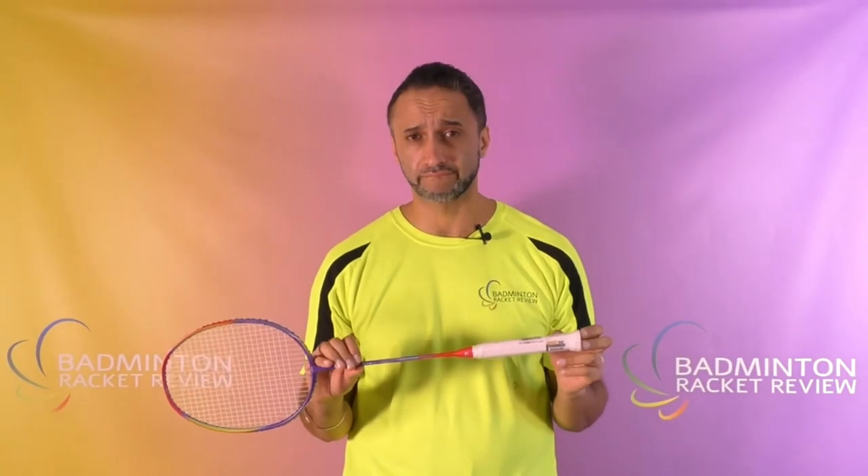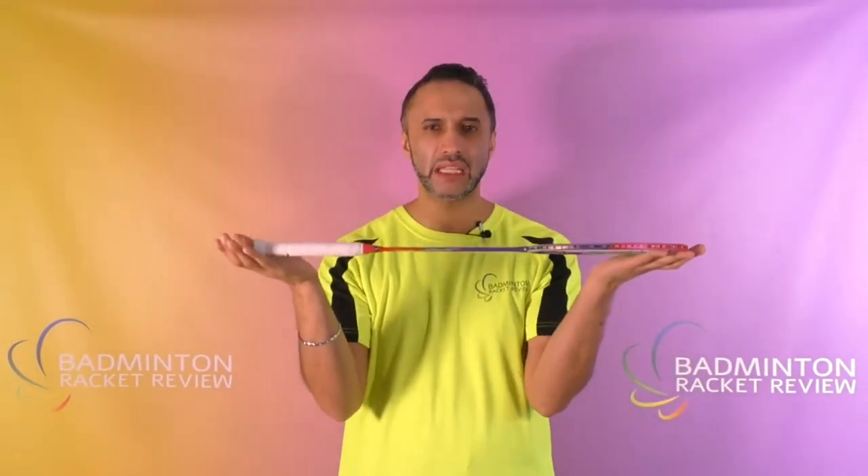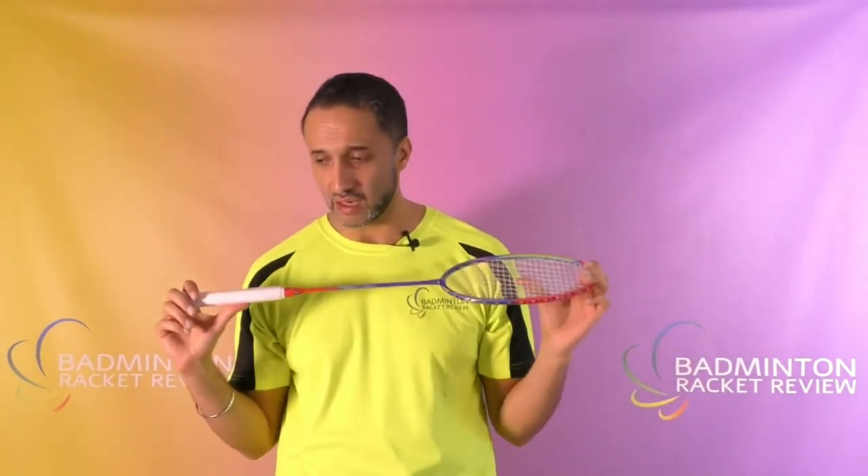I'm reading from a screen because there's nothing printed here to reference. According to the manufacturer, be careful because we've seen this racket listed on some websites as a super light 5U racket — but this one is a 3U version. It is made of military grade carbon fiber, with a balance point of 295, making it quite even — neither head light nor head heavy.